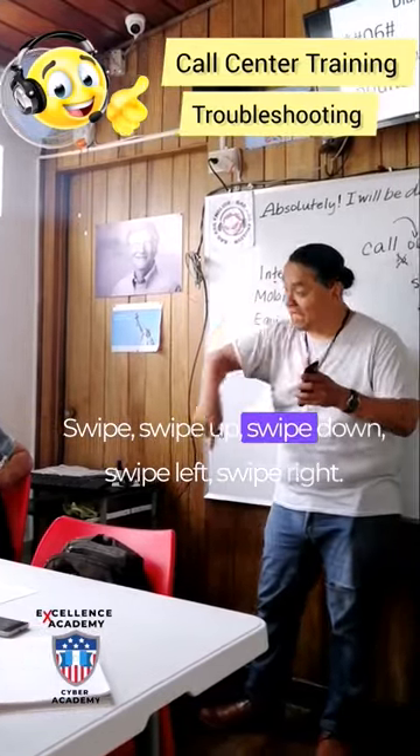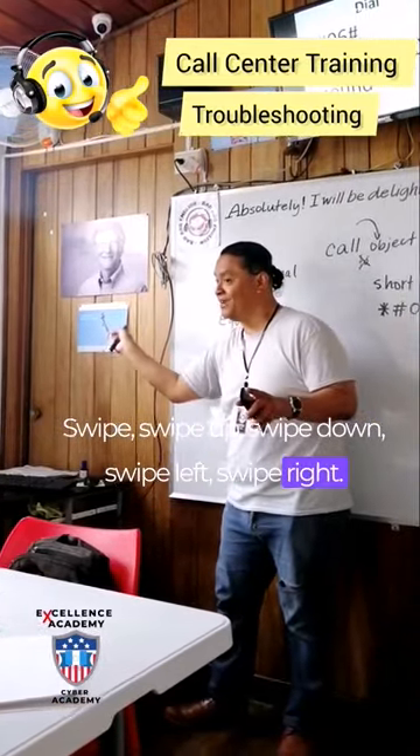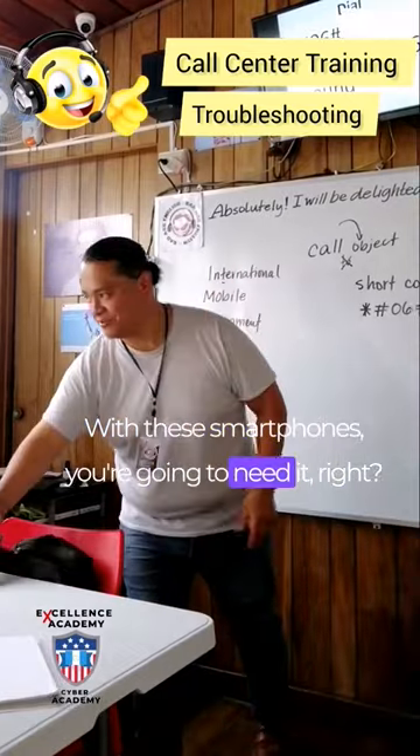Swipe. Swipe up. Swipe down. Swipe left. Swipe right. With these smartphones, you're going to need it, right?